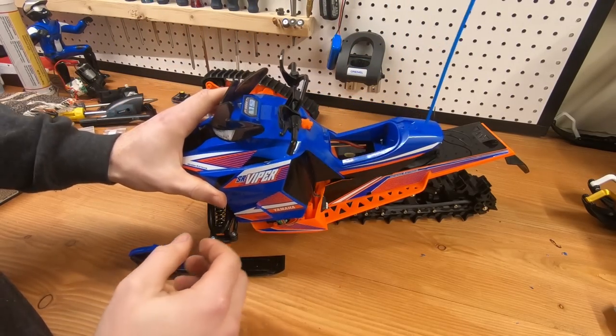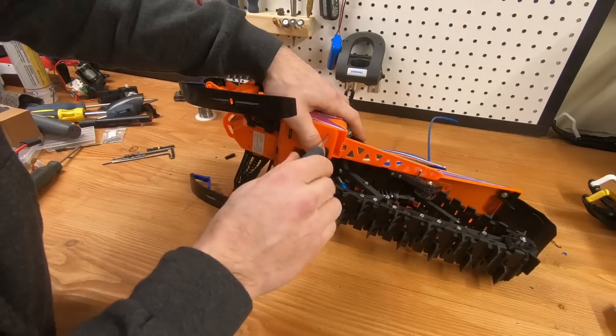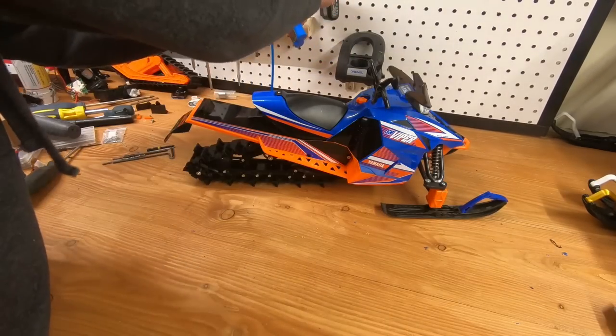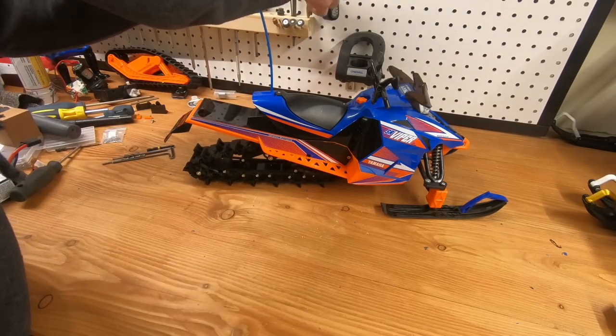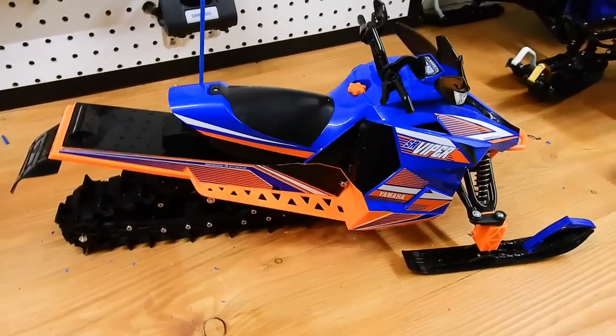I'm actually impressed — I started filming this video at 8:30 this morning when the machine was still in its box, and now it's 6pm and the machine is complete. That's very surprising to me; I didn't know I could pull it off in a day, and that includes filming and editing.